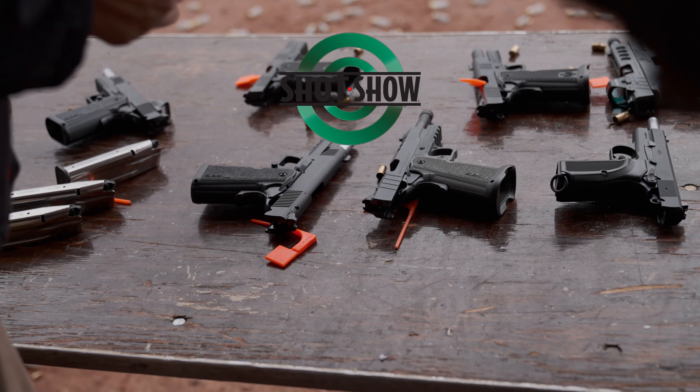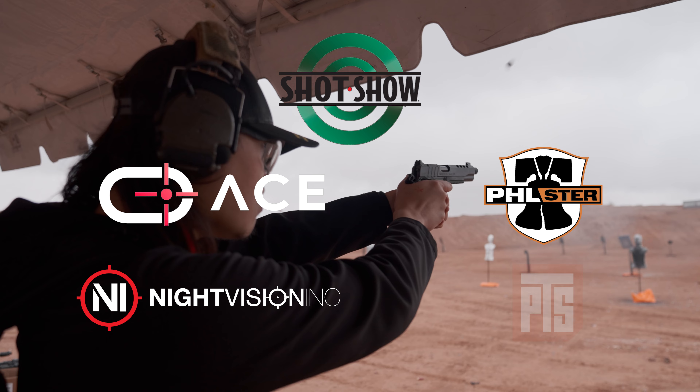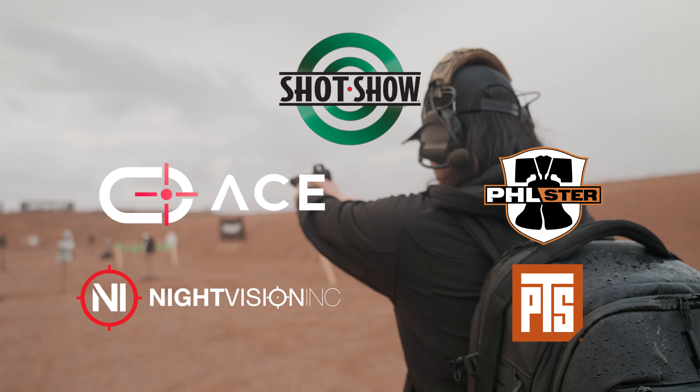This SHOT Show coverage is sponsored by Ace Virtual Shooting, Philister Holsters, Night Vision Inc, and PTS. Links will be in the description.